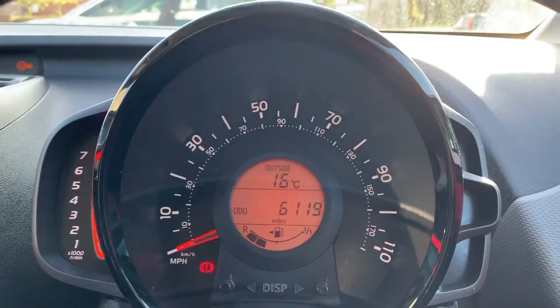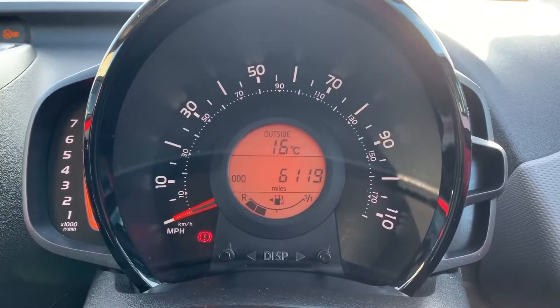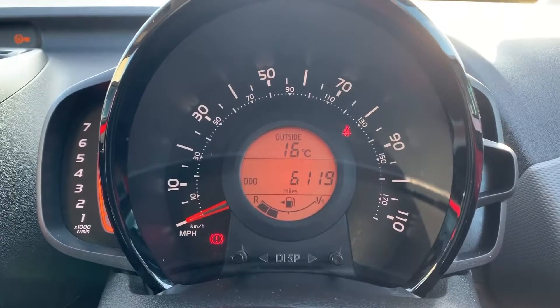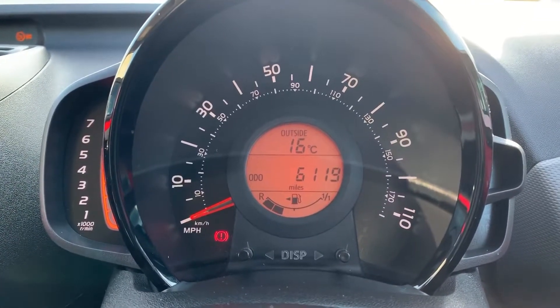Now we're inside the car. Starting with the dials: on the left hand side we have the rev counter, the speedometer in the middle, and within that section you can see the total miles on this car are 6,119. Beneath that we have the fuel gauge.